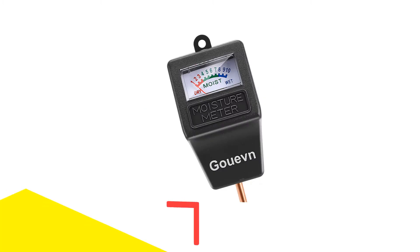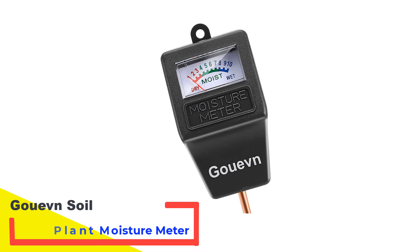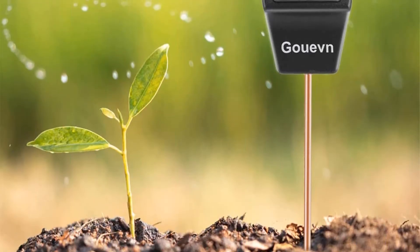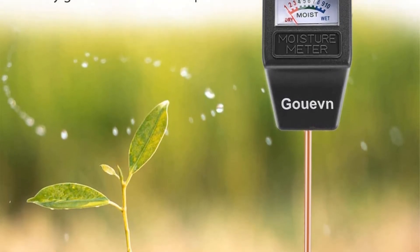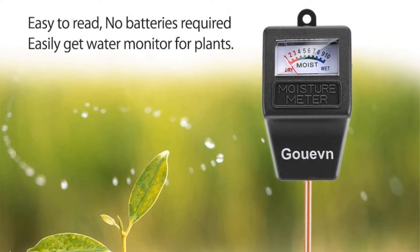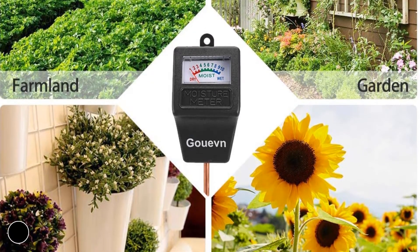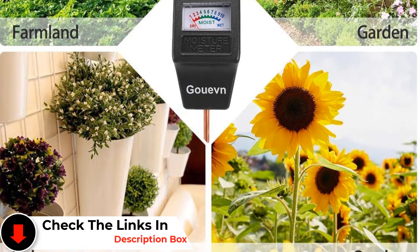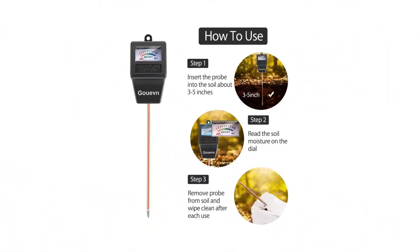Number 3: GUVEN Soil Plant Moisture Meter. There's no need to spend a lot for a good soil moisture meter, as we found when testing this simple, inexpensive analog model from GUVEN. It doesn't come with fancy bells and whistles, but it does accurately measure soil moisture levels. In tests we were impressed with the large and easy-to-read display. Like other analog meters, it features color coding to show the approximate soil moisture at a glance. The back of the packaging also features a handy watering guide for more than 200 indoor and outdoor plants — this was helpful, and we considered laminating it to keep as a guide.